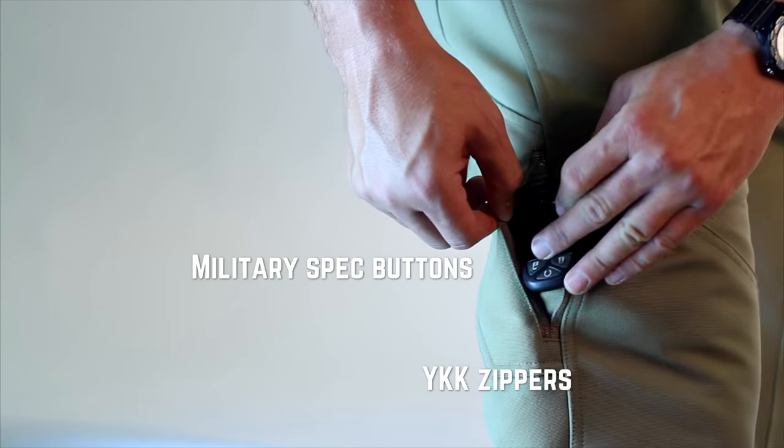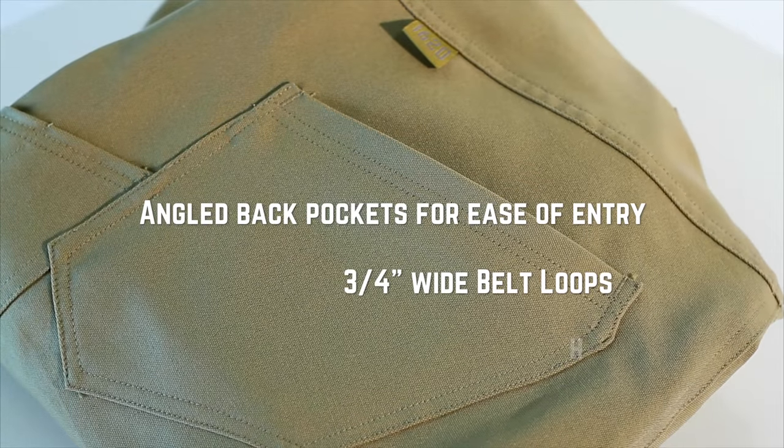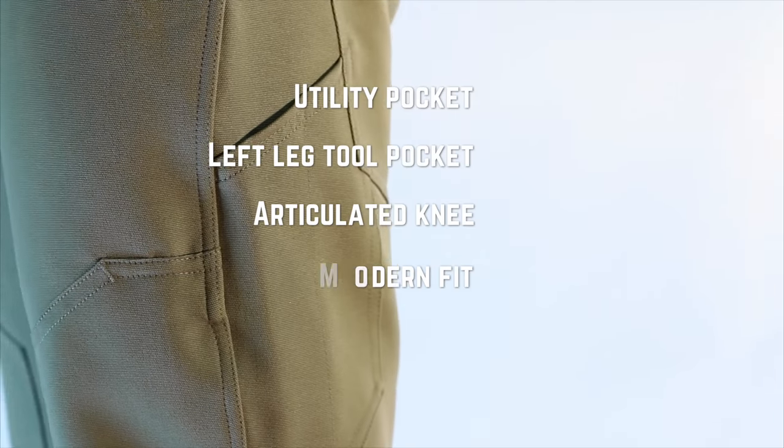Featuring a zip side pocket for your keys, watch pocket, 1620 signature frame or back pocket with pencil loops, a side phone pocket, and a total of nine pockets for a variety of storage configurations.